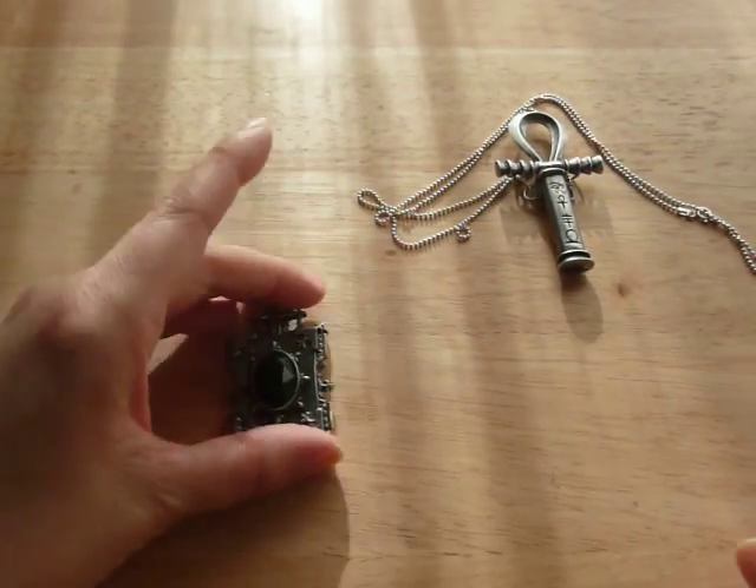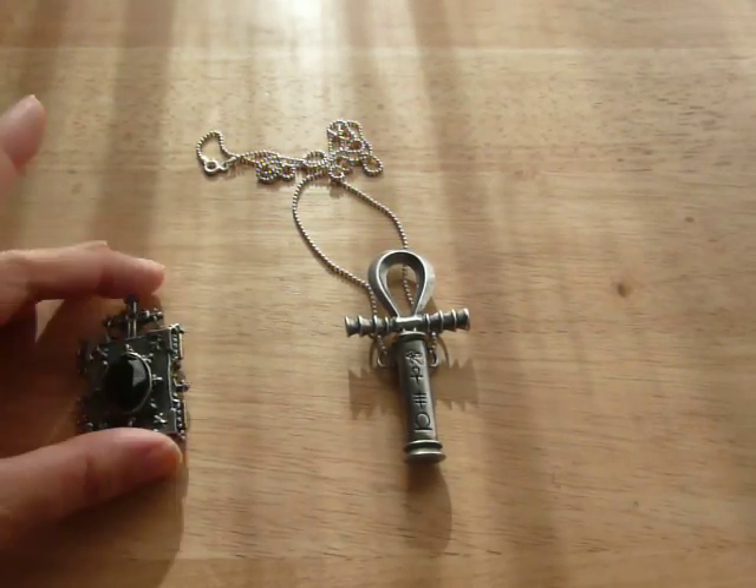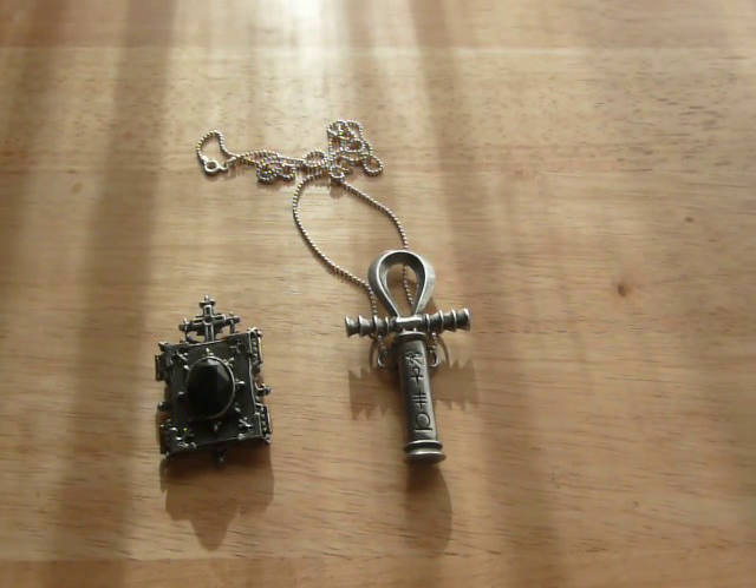Definitely check out Alchemy Gothic. I hope you like the pendants. Thanks for watching. Bye!